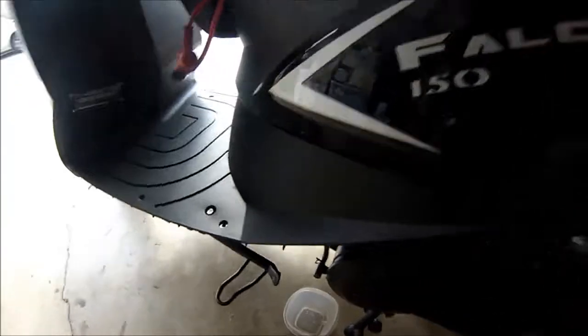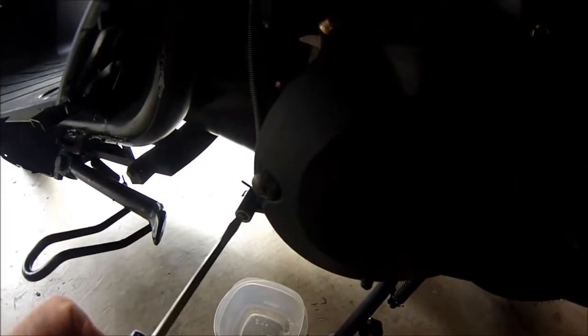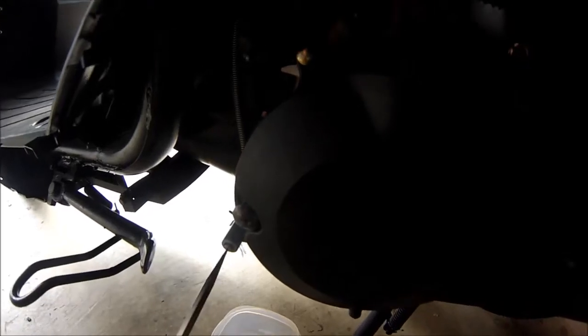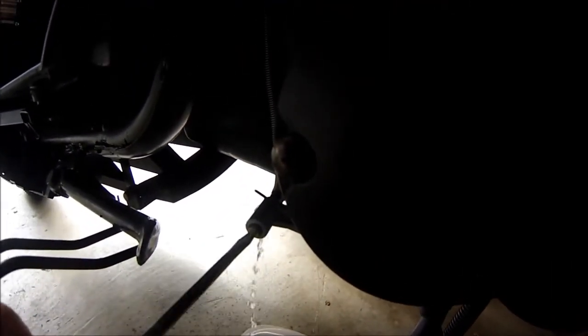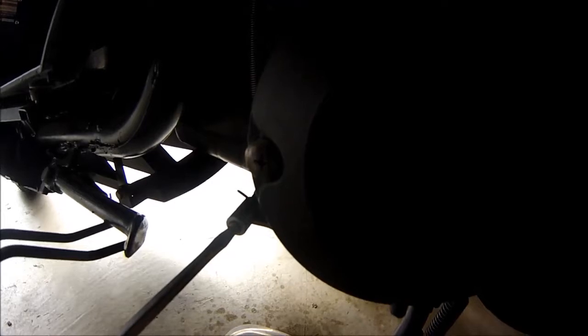We're going to go ahead and drain that. Luckily it just drains off right here, so you can save this gas and put it back in the gas tank — that's what I'm going to do. And that's all that was inside the float bowl. Screw this back in.